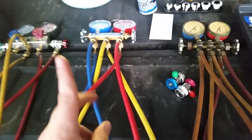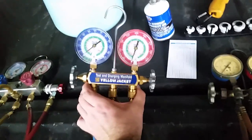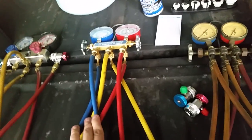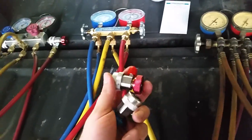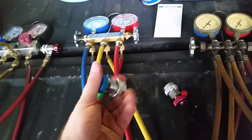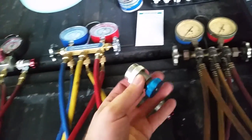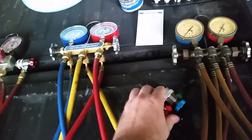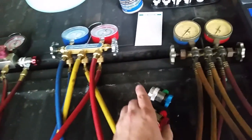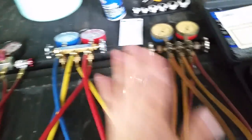When you get this set of gauges, even though they do 134A, R22, and R12, when you work on 134A you have to buy these little couplings. I got these on Amazon for maybe eight to ten dollars a piece. You'll need these to hook up to the low and high side on your car. I try to keep these sealed tightly when I'm not using them and store them in my toolbox so I don't lose them.